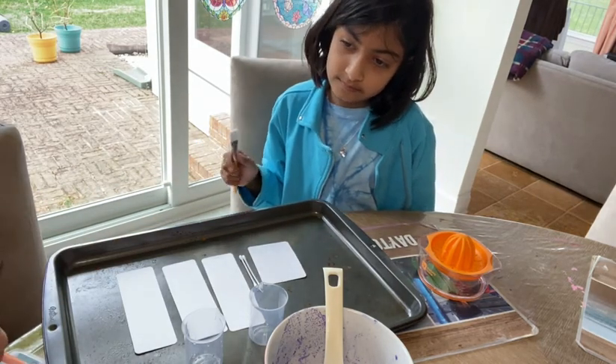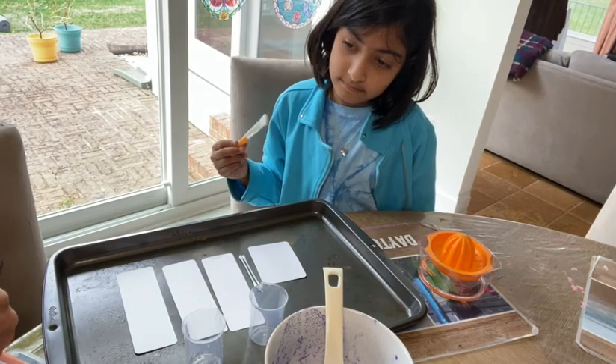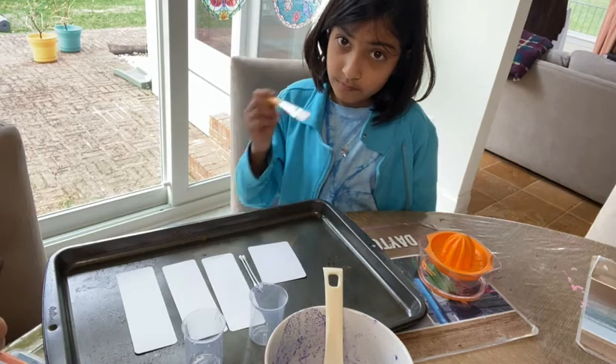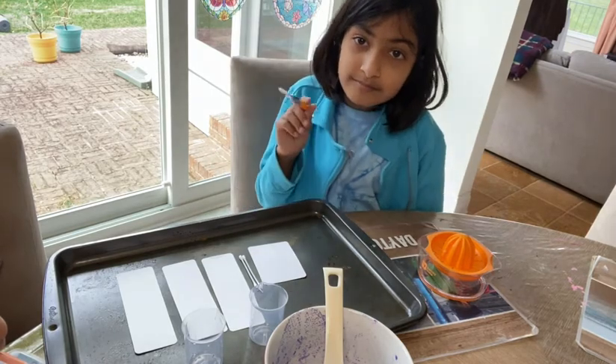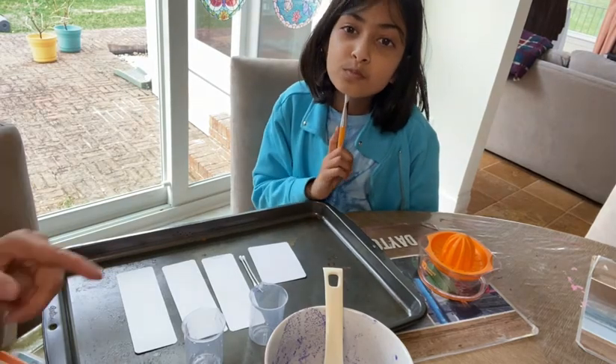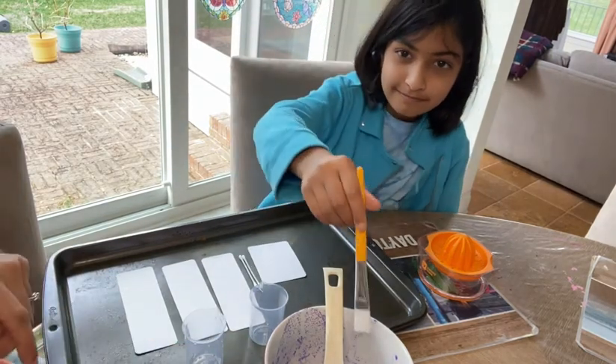Basically, I'm going to tell you what to do, Sophia, and you do it. You're on the baking sheet and you're going to paint the bookmarks and the paper tester with two to three coats of cabbage juice, and then you're going to wait for them to dry after each coat. Go ahead and use the purple thing.